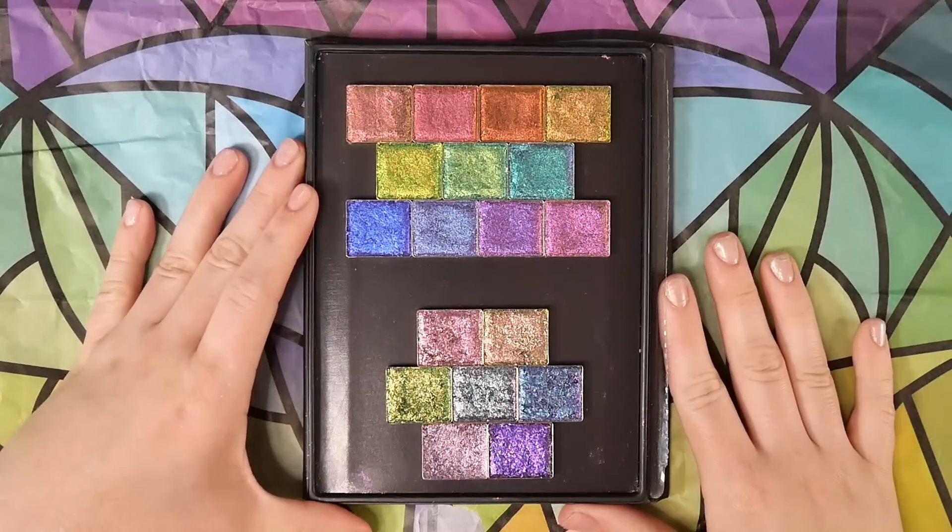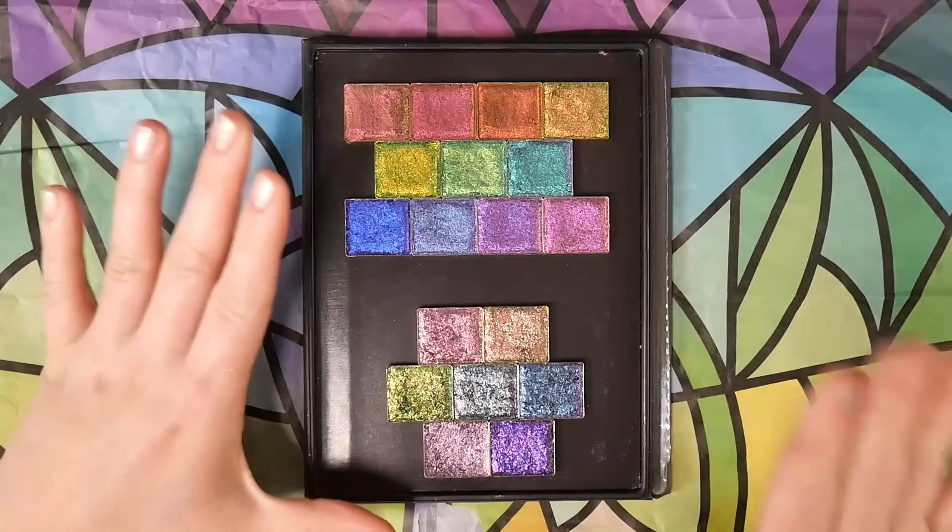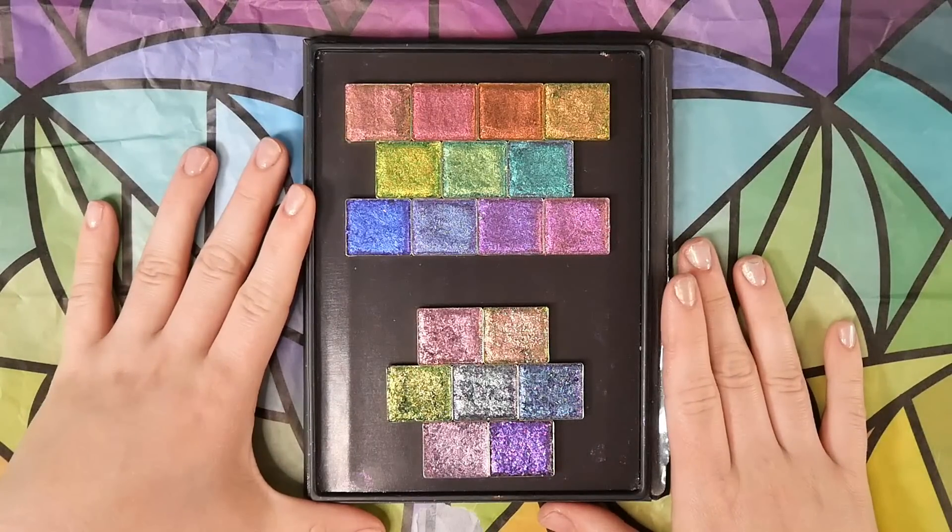We have no time to waste today, there's a lot to go over. I have the brand new Clionadh Jeweled Light and Dimensional Multi-Chrome bundles in front of me and I'm going to tell you everything you need to know about them.